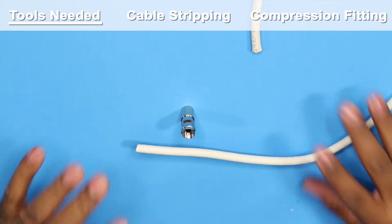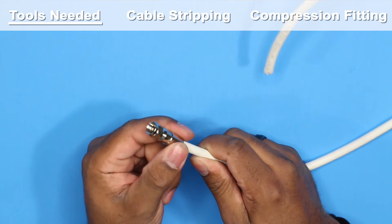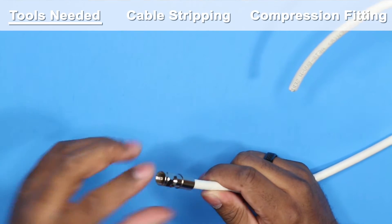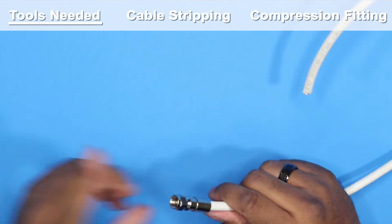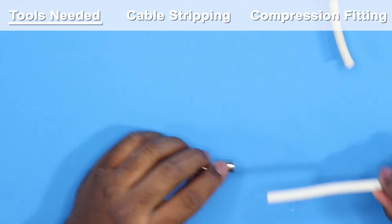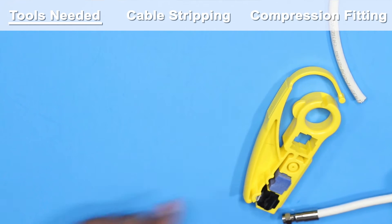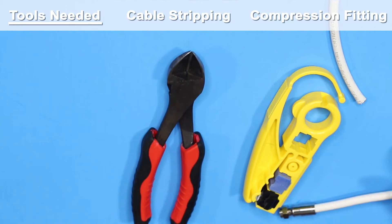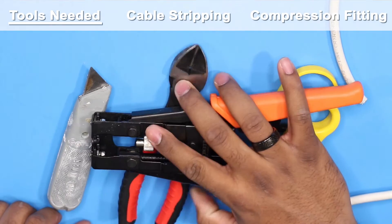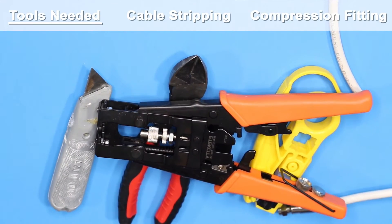This is the compression style, not to be confused with the crimp style. With the crimp style you're using a tool to squeeze it from the sides to hold it on. With this style you're using a compression tool to compress it on. You're also going to need your RG6 coax, a stripper, a cutter, a razor blade, and last but not least your compression tool.